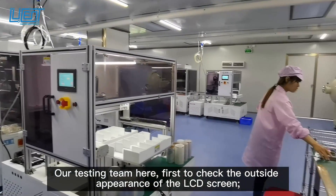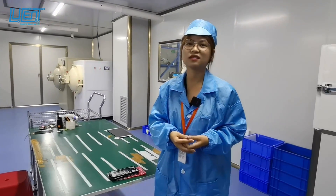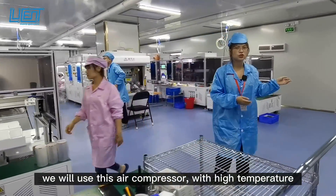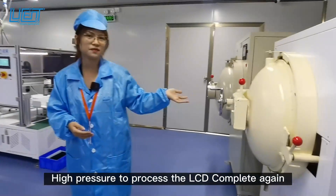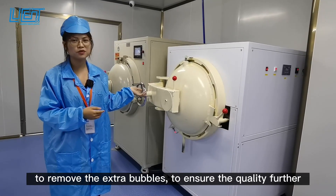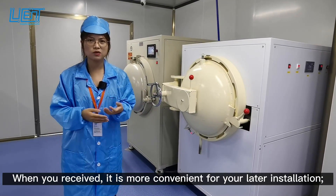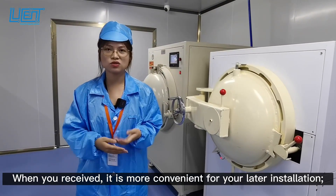We put a testing team here to first check the outside appearance of the LCD screen. After that, we will use this air compressor machine — at high temperature and high pressure — to remove the extra bubbles, so that the LCD complete quality will be better when you receive it, and it will be more convenient for your later installation.